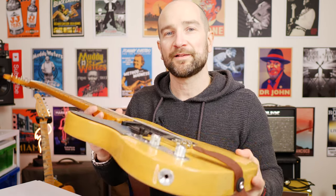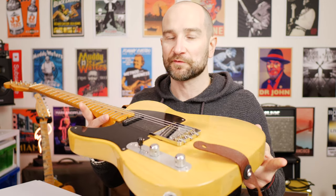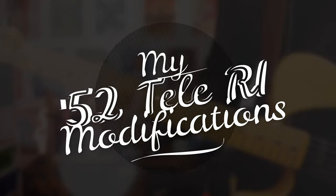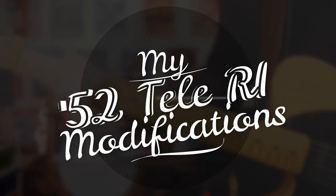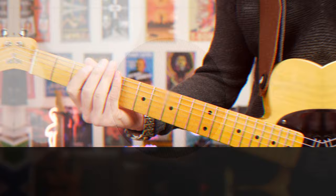Today we're going to go over all the mods I've made to this 52 reissue Telecaster from Fender. Welcome back to the channel folks, my name's Shane. Today I'm going to cover all the different mods I've made to this particular guitar. Over the years I've had so many questions and so many people commenting on the pickups, and I actually got sent a message asking me to do a video covering all the aspects of this particular guitar. I thought that's a great idea.